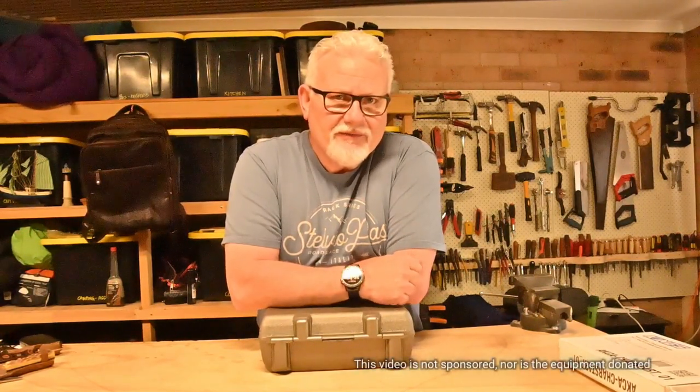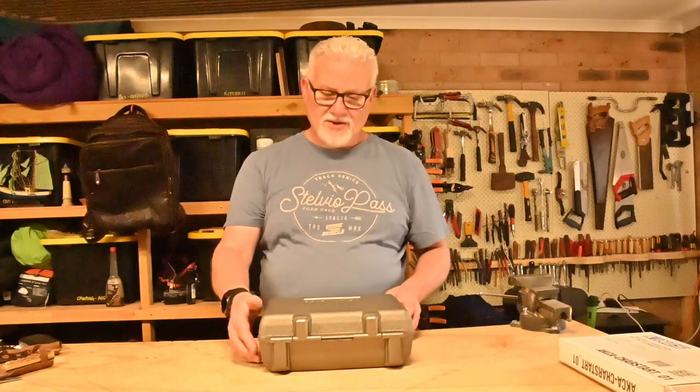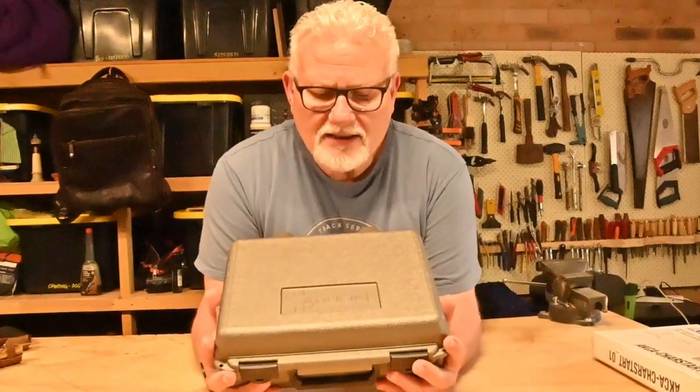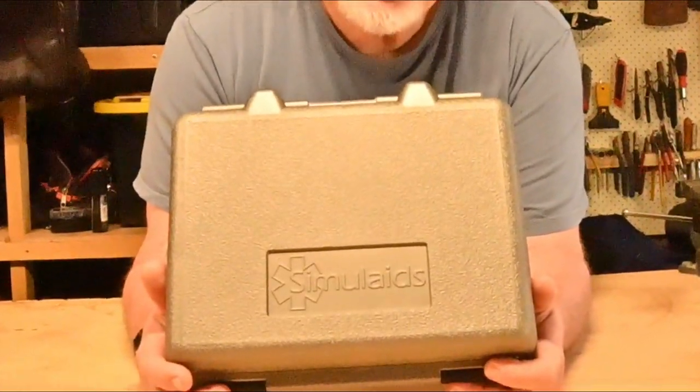I started buying a couple of different first aid kits and reviewing them for their use in the outdoors and how suitable they may be. One of the things I decided I would do was to show — not to do a first aid course — but to show some of the more common outdoors bushwalking camping injuries and how to treat them. So what I decided to do was purchase what's called a moulage kit or a simulation kit, which is essentially pretend wounds that you can strap on yourself, glue on yourself or other people, and then show people how to treat the wounds.